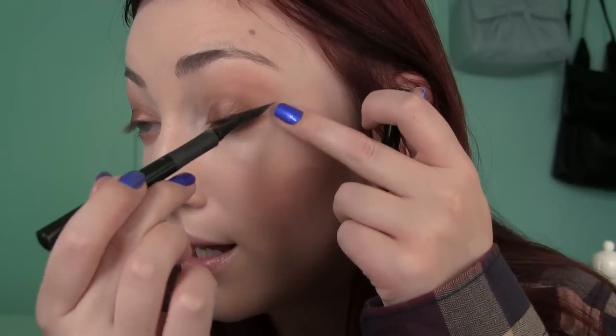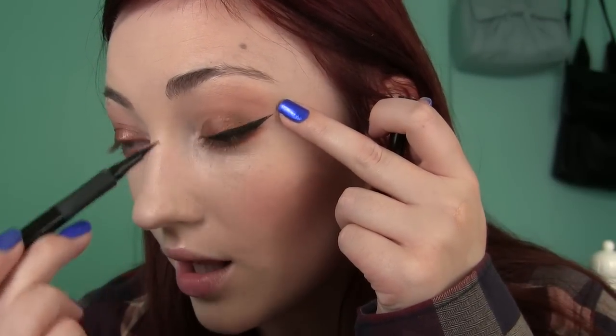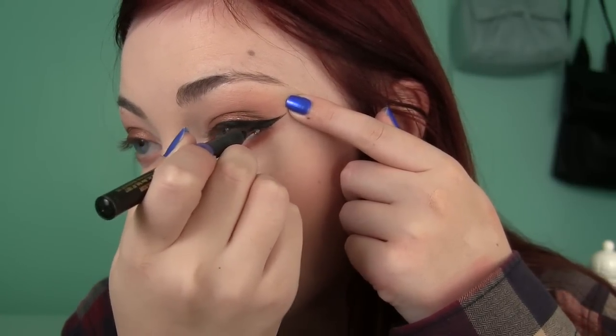Sometimes I like to clean up the wing with a liner pen. This is the L'Oreal Super Slim — it has such a nice finely tapered pen and it hasn't dried out on me even after five or six months. I like this better than the Jordana Fabuliner because it's more tapered and easier to clean up liner with. I just drag it along the very top part of the liner and it sharpens it up.